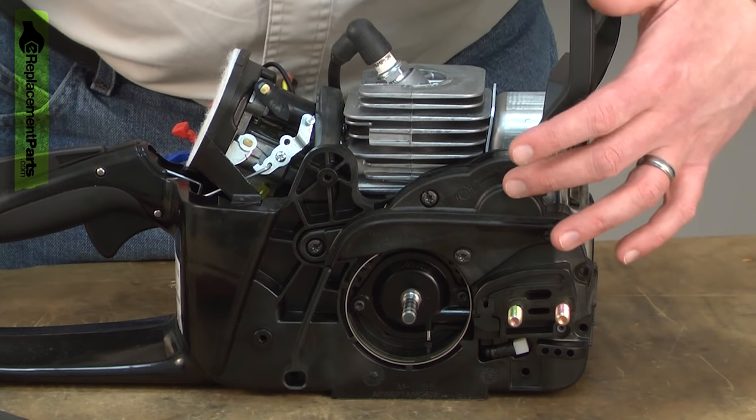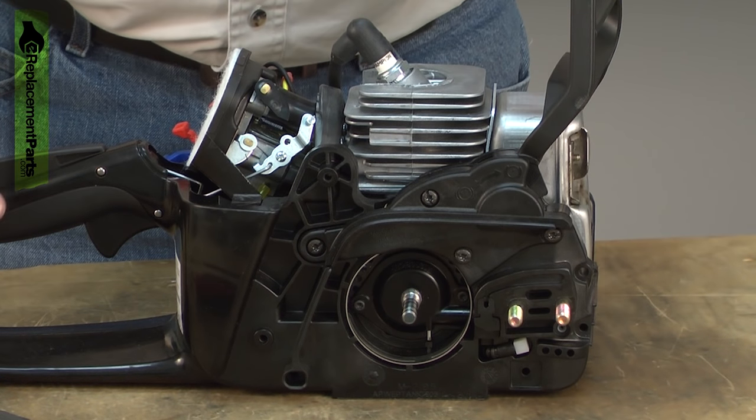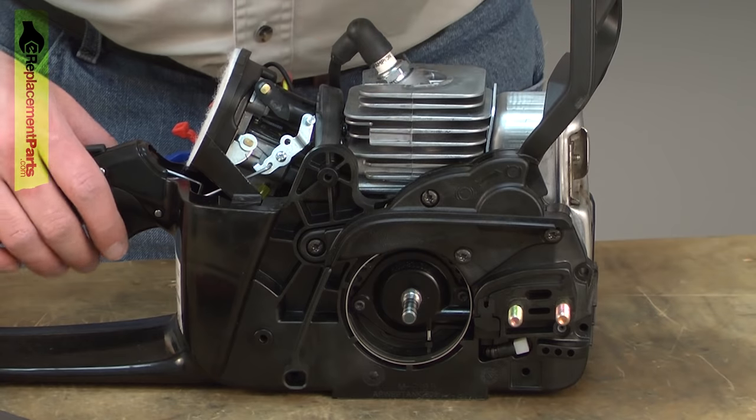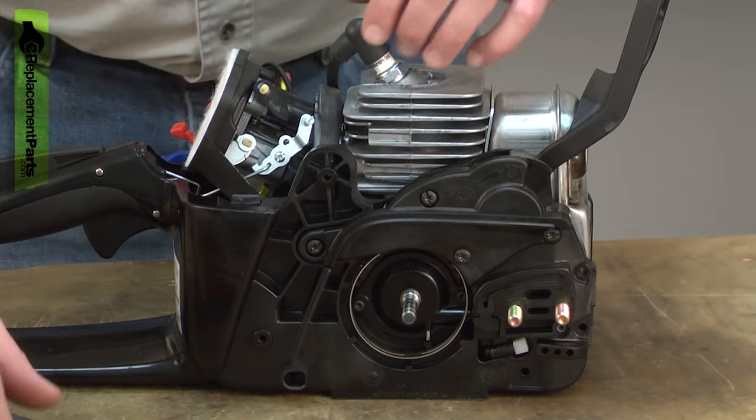Next I'll remove the brake assembly. There's a spring inside the brake that is under tension when the brake is released. To safely remove this, you need to make sure that the brake is locked. Now I can remove the side cover.